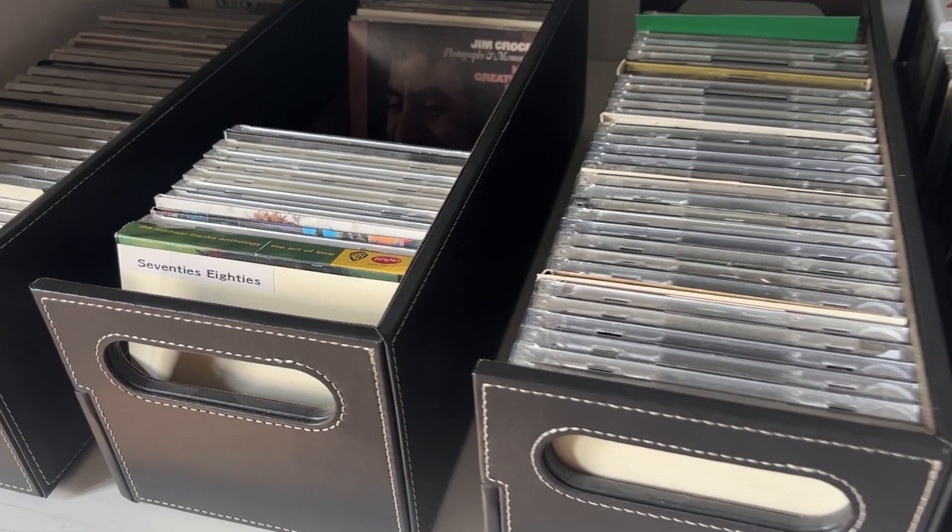So it's a great, beautiful way to keep your CDs organized if you still use them. And these are definitely in our house.